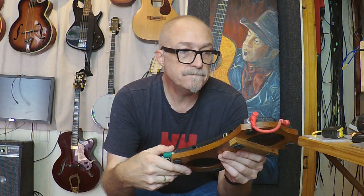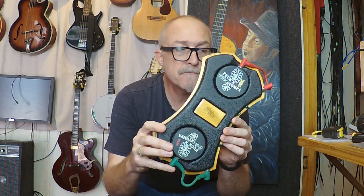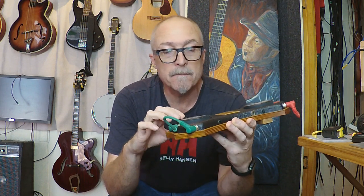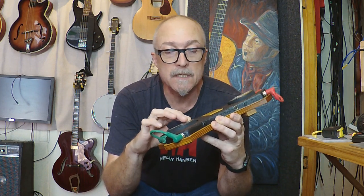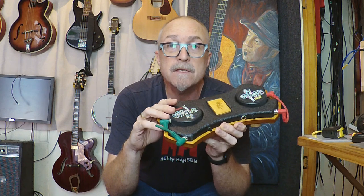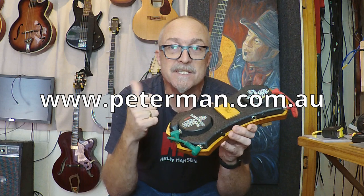Thanks for taking the time to watch this video. If you have any questions, you can contact me on my website and I'll answer all emails. That's pretty much it. Cheers. My website is www.pirman.com.au and I'll catch you there. Cheers.